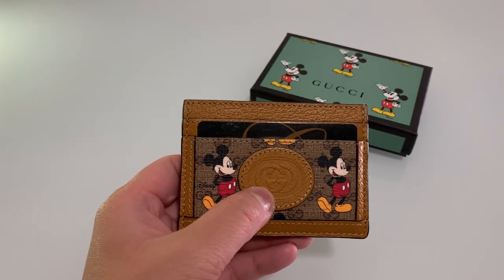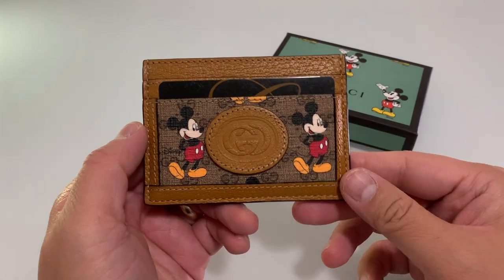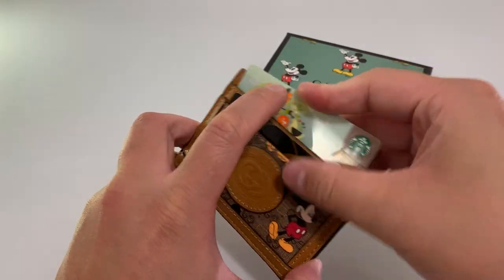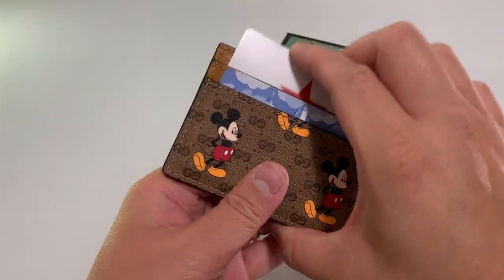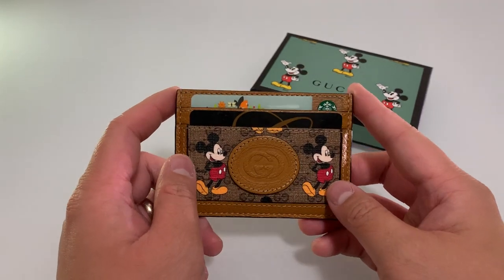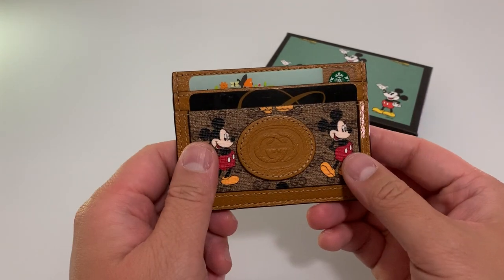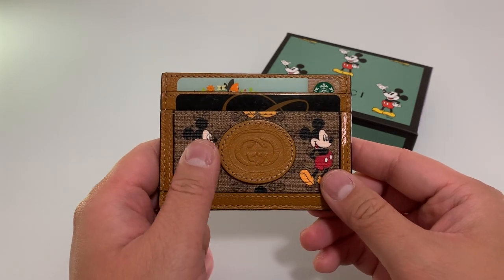So my two cents is that I don't recommend this card holder. I really only got it for aesthetics because I love Disney and I love the classic Gucci look. Four card holders and maybe one in the middle — it's okay if you don't carry any cash, this will work just fine. It has a very good fitting and it's a very clean look, as long as you don't need to get cash out without ripping the money. Thank you for watching my review of the Disney card holder — I'll have the link below for those interested in purchasing. See you next time.